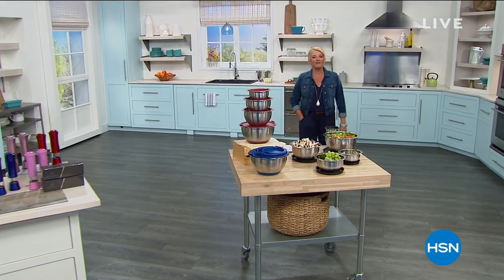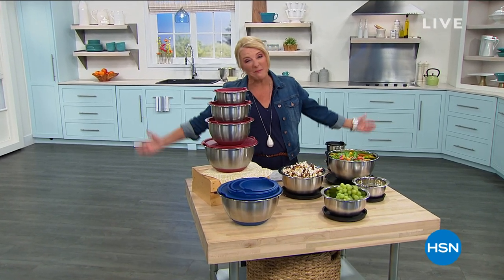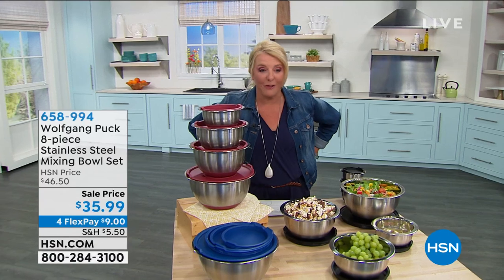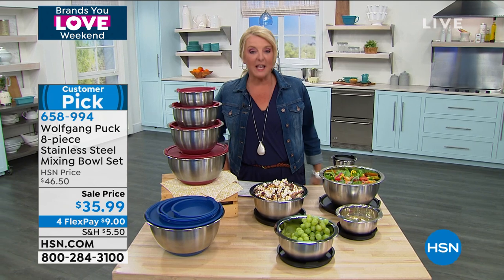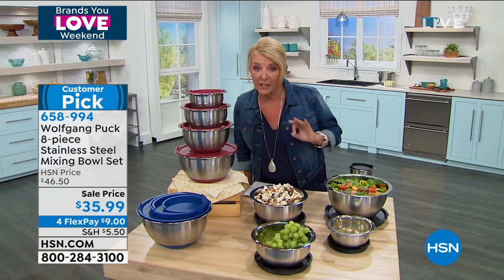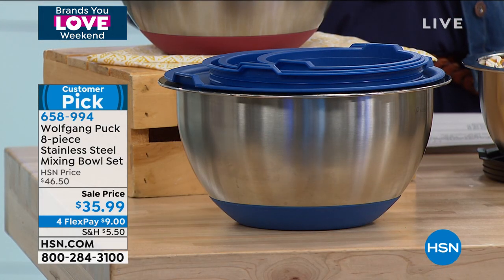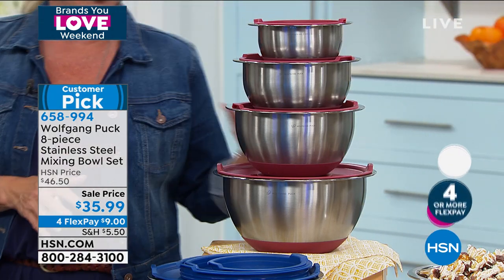Hello, you're watching HSN. I'm Suzanne Runyon, here with world-renowned chef Wolfgang Puck for two hours. If you're just channel surfing, we'll do another look at the ice cream maker coming up at the top of the hour, so stick around if you want to make homemade ice cream really easily. Now we're going to talk about his famous bowls — these are brilliant: a set of four bowls with no-spill lids, all nesting inside the big bowl for super space saving.